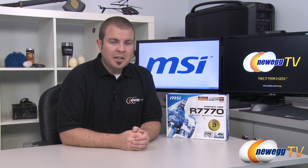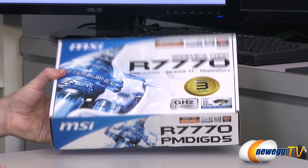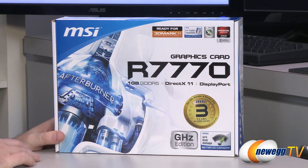Hi everyone and welcome back to Newegg TV. My name is Paul. Today I'm going to be doing an unboxing and overview of this video card from MSI. This is the R7770. Here's a closer look at the retail box, and the full name of this video card is R7770PMD1GD5.